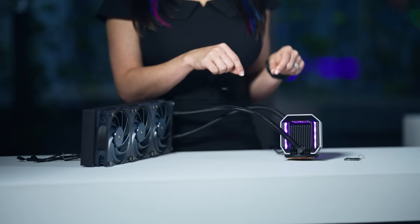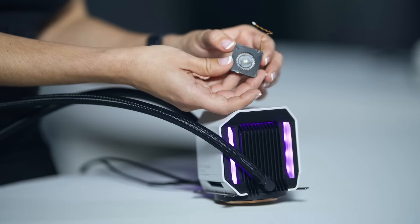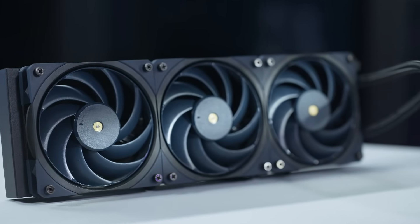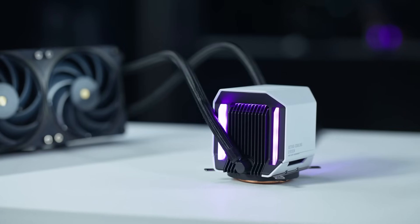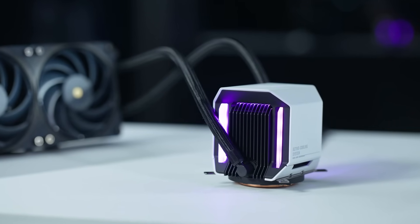This cooler is equipped with two side-mounted fans and supports a standard 360mm radiator, complemented by our Mobius fans. It's designed to exceed a 300W TDP, offering superior cooling for even the most demanding CPUs.